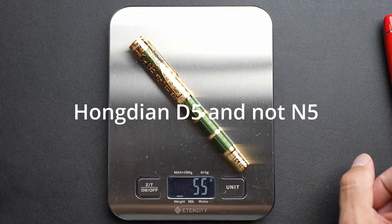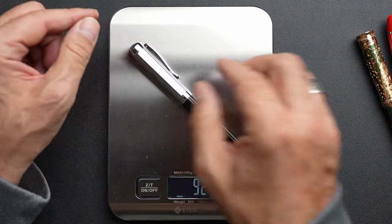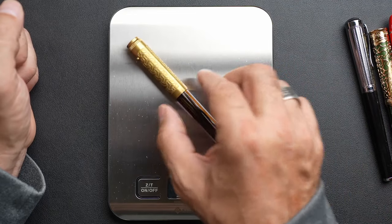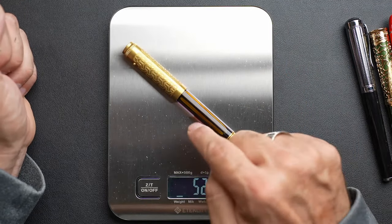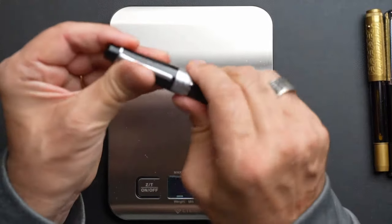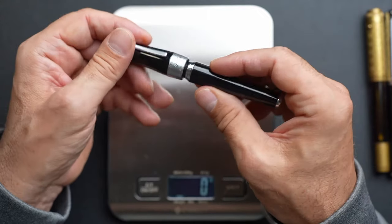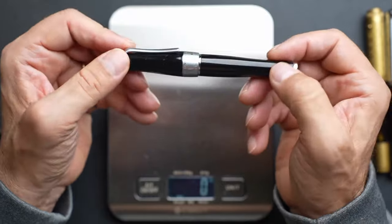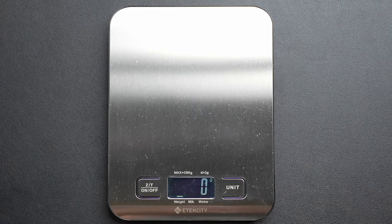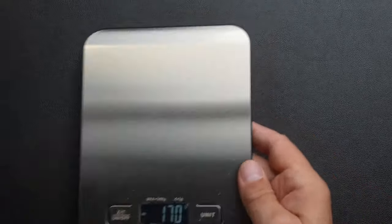The Jinhao 159 is 49 grams. The new N5 from Ongdian — which I will be reviewing shortly — is 55 grams. My other italics pen is 53, and my Fine Writing International brass pen is 52. Most of the JD's barrel is acrylic, so 70 grams is still quite heavy. I've heard that the Jinhao Double Dragon goes up to 100 grams — even heavier.